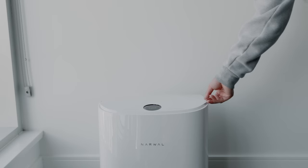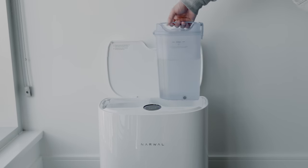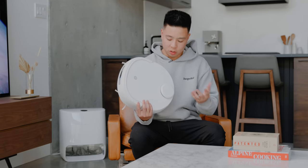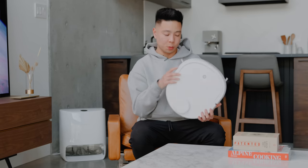So it'll go around the house, vacuum, and also mop, and when it's ready it will go back to the base. You have a water reservoir, and it's able to clean the pads, collect the wastewater, and send it back out to clean from the same space right away. The T10 itself is very small, super minimal, with just a clean white look to it — nothing really crazy about the design, but it looks pretty good.